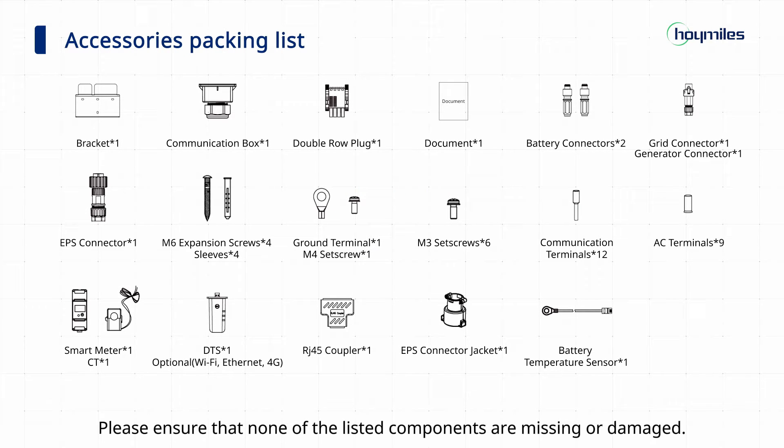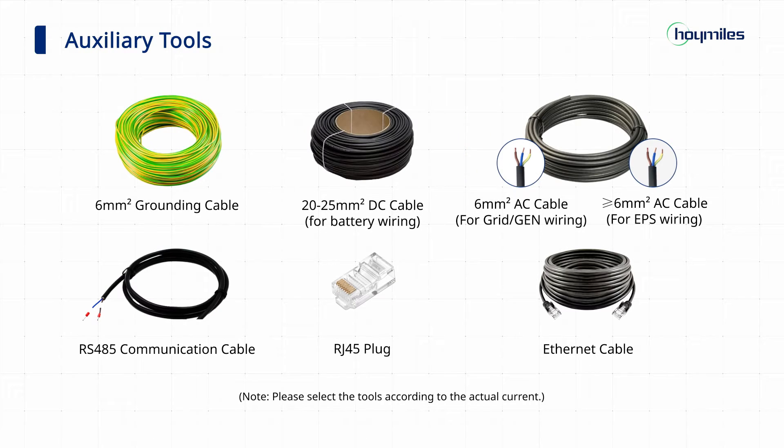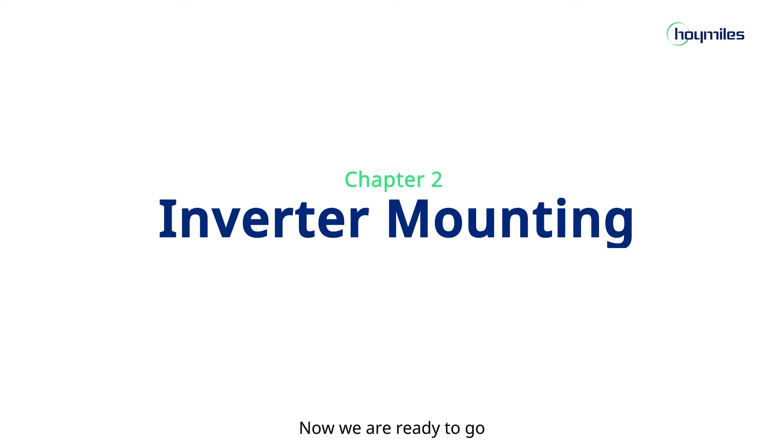Please ensure that none of the listed components are missing or damaged. The following tools are recommended in the installation process. Personal protective equipment should be worn during the installation and maintenance.